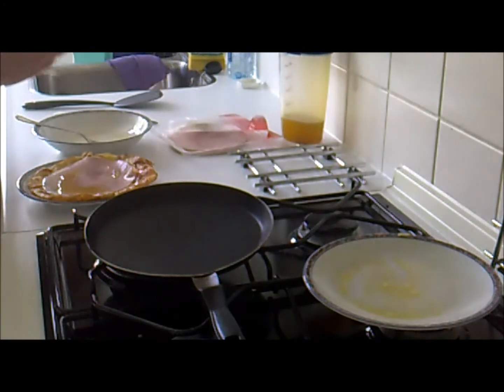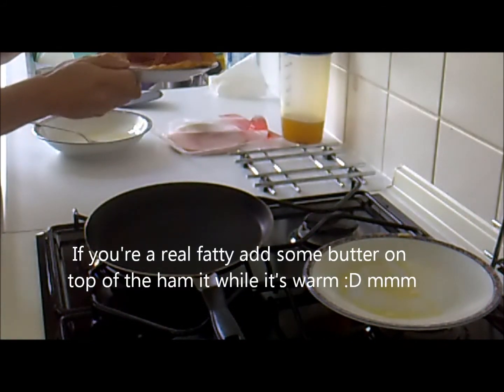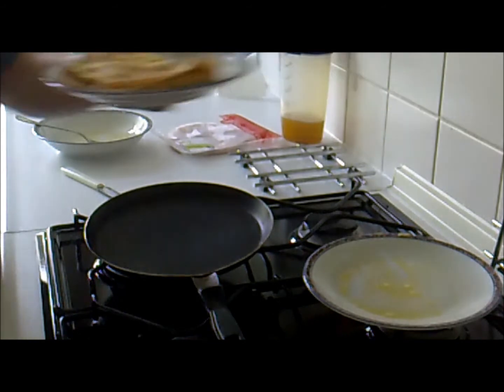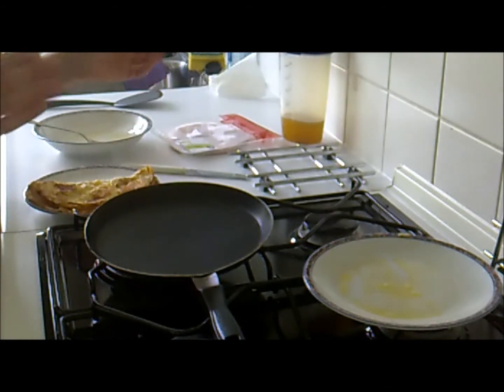Then you can pour whatever you want on it, put some salt maybe, and then fold it up like that. And it's ready to eat — epic omelette with cheese and everything in it.